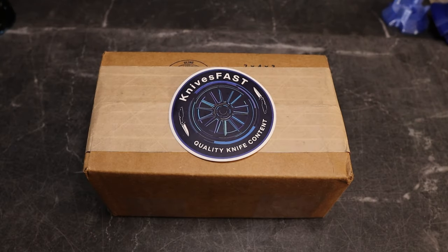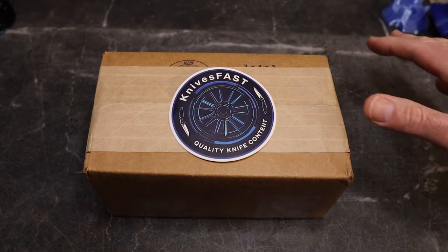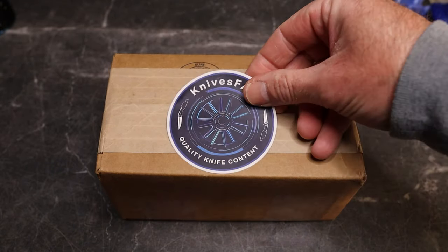Hey there and welcome back to the KnivesFAST channel. It is time for yet another unboxing — this is going to be a fun one. Got the new background all prettied up. Like, comment, subscribe — if you're new here, make sure you subscribe and hit that notification bell.